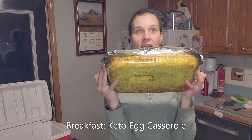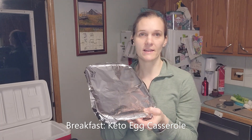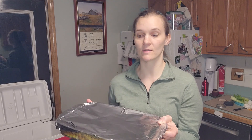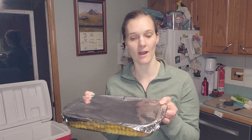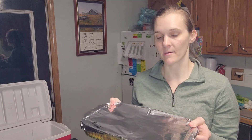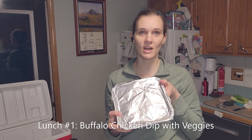The first thing is breakfast — this is an egg bake casserole. I've already tasted some of it, and this is about eight servings, so it will feed me all week. Every single morning I'll just have a piece of this with my coffee, my fatty coffee, and I'll be set for breakfast.